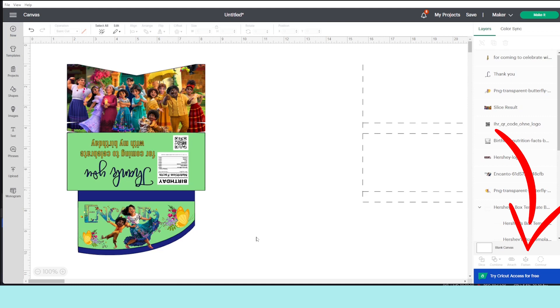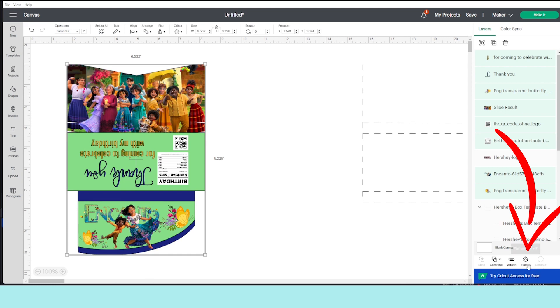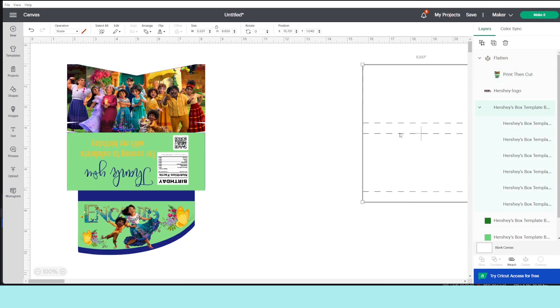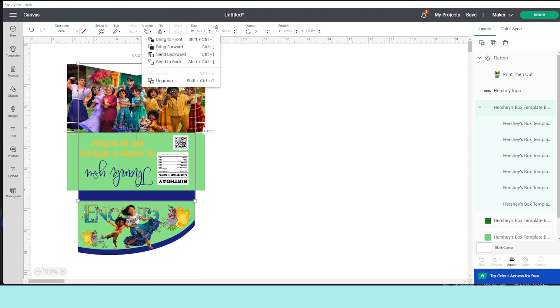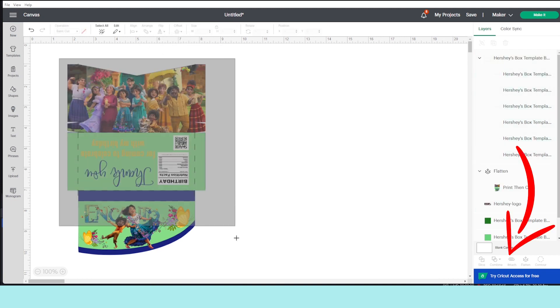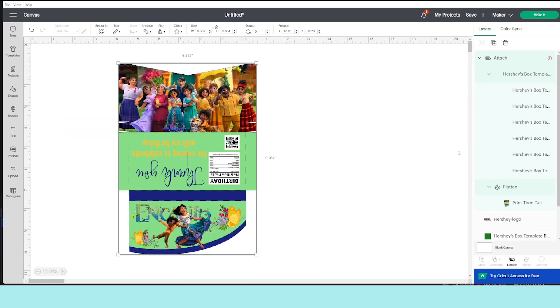The template is ready once you finish adding the details. Select all the template and click on Flatten — it's very important to do this process every time we're going to print then cut. After this step, select the scoring lines and place them on top. If you don't see them, go to Arrange and send them to the front. Now select both layers and click on Attach. Now it's ready to be printed and cut.